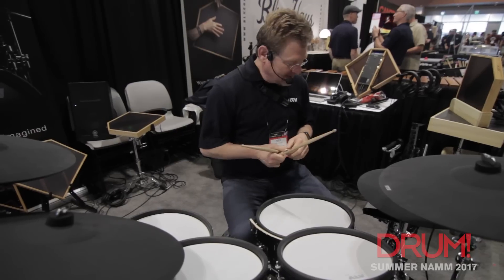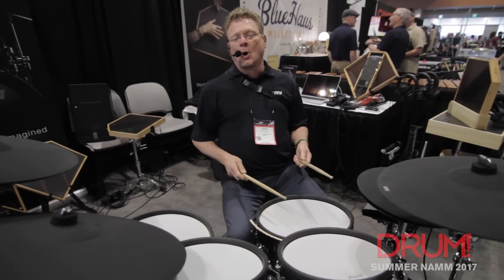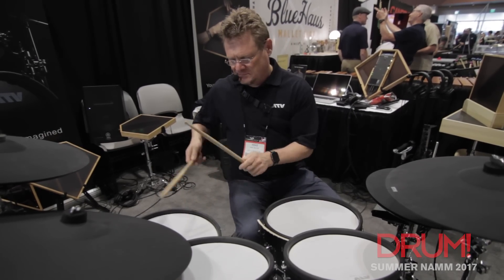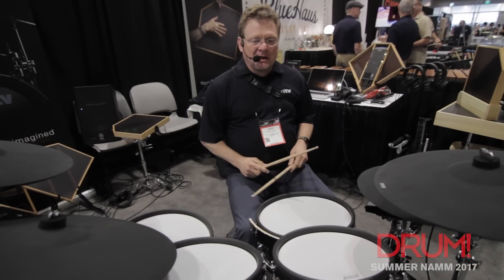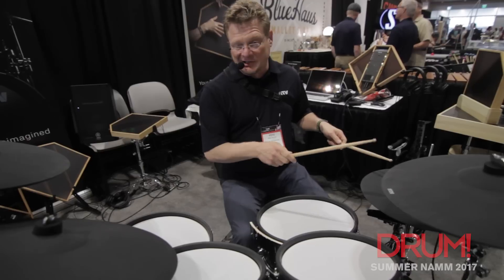This one has a really open, fat snare drum, and a great pair of new hi-hats based from my collection of hi-hats.